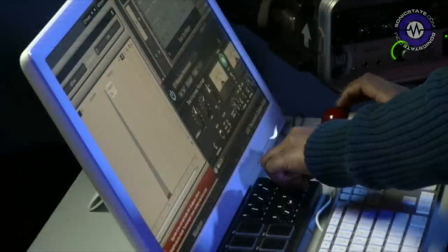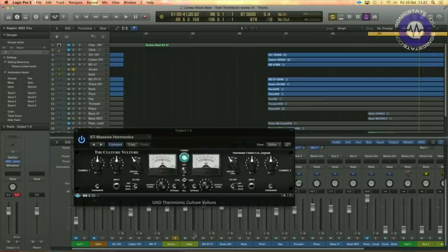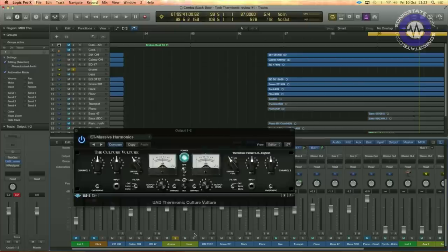Now it's all well and good listening to a sine wave, but it'd be nice to hear some musical examples. For my first example I've got a session here in Logic Pro X. This is a bit of production I've been working on recently — a great project coming out of Bristol. This is a guy called Greg Cordes and his band Paper Cranes, a modern jazz quintet. The obvious starting place for something like this would be a drum track, which lends itself perfectly to a bit of distortion.